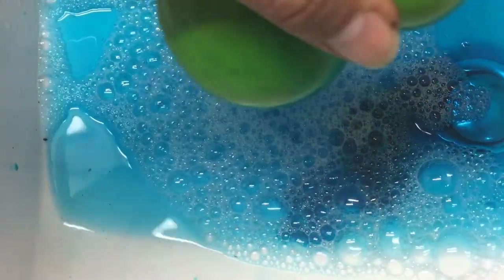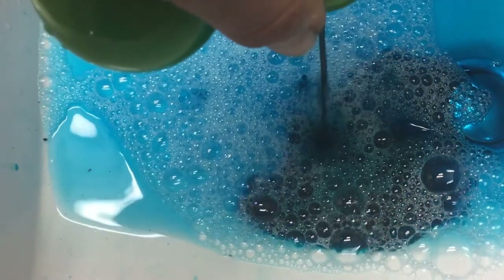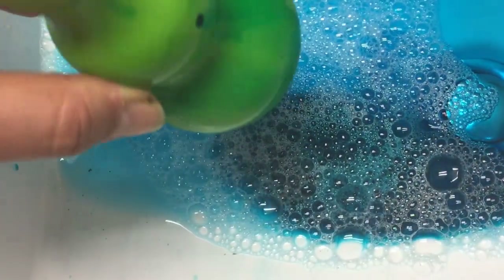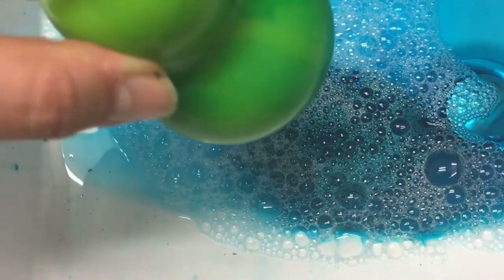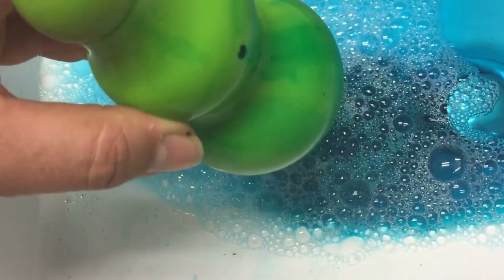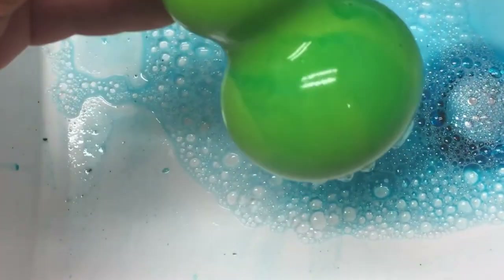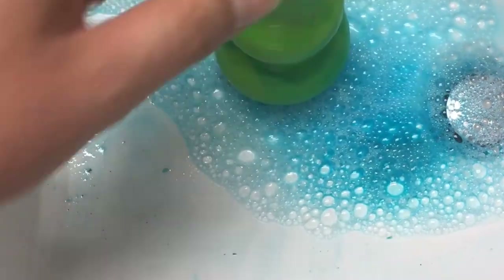When you take the old one out, there is still some liquid in there — you can see there's a lot of blueness still left in this one, so I could still have used it. But for the purpose of this demo, I decided to show you a brand new flush. It's very easy to take in and out because there's no mess — you just take it out and you're good to go.